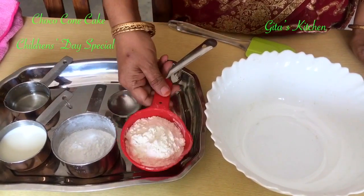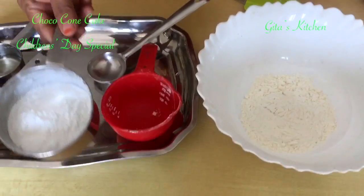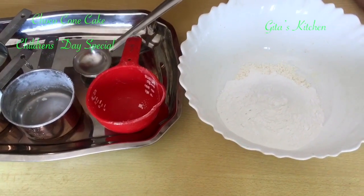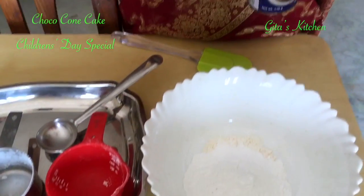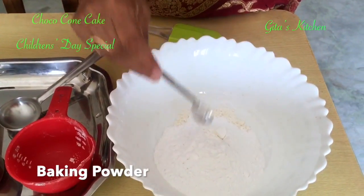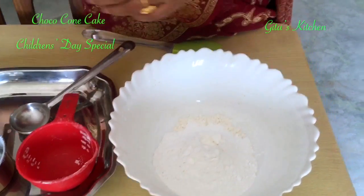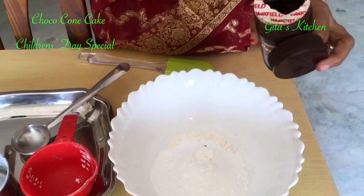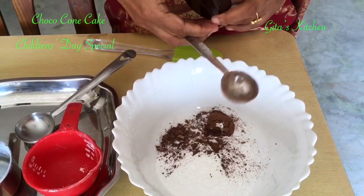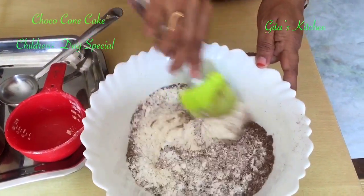First of all, I have used 4 tablespoons of all-purpose flour or maida. Take it in a bowl and add another 4 tablespoons of powdered sugar to it. We will add all the dry ingredients first. We are going to add half a teaspoon of baking powder to it, and 1 tablespoon of cocoa powder. Mix all the dry ingredients well together.